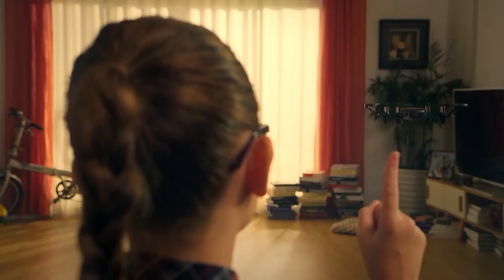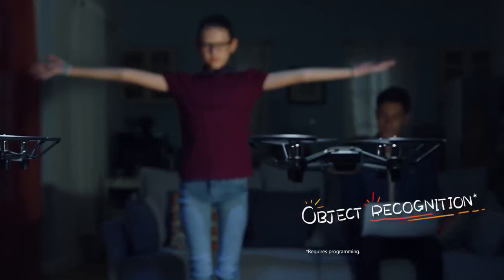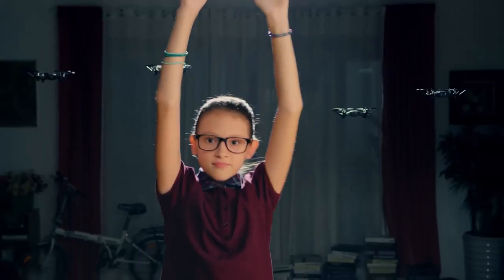The Ryze Tello is a great drone for beginners because it offers a lot of fun and functionality for a low price. It is cheap, easy to use, and delivers decent images and videos. It is also very durable and versatile, making it suitable for indoor and outdoor flying. The Ryze Tello is the best drone for beginners who want a cheap, simple, and fun drone.